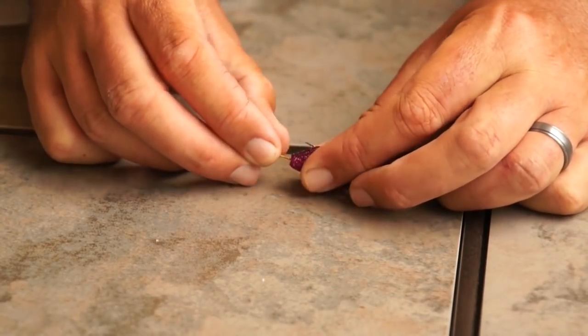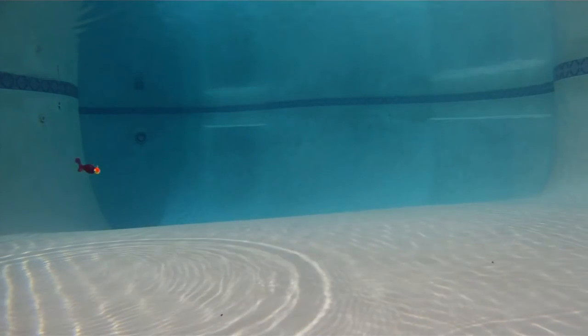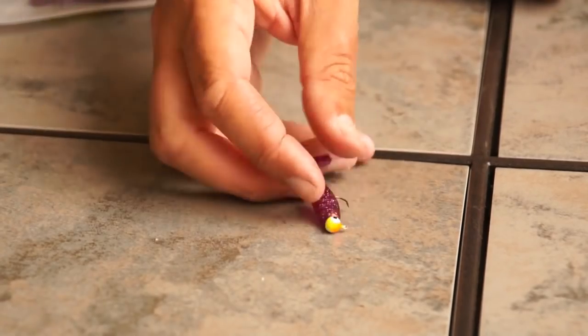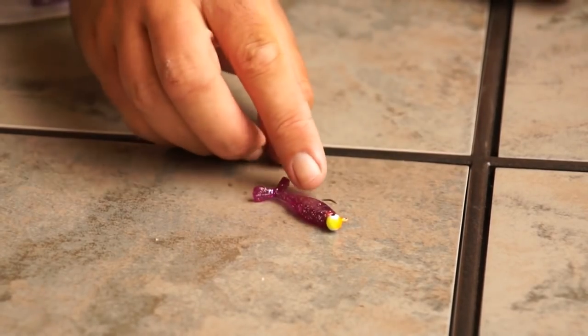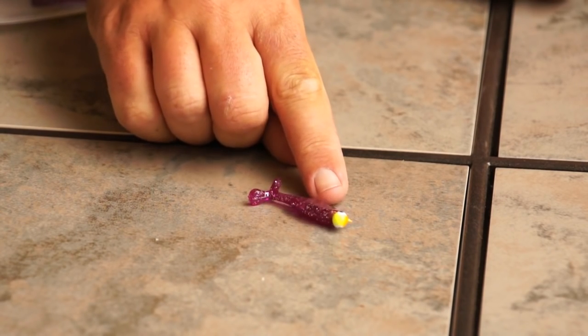If I want to rig it the other way, I can do like so — and there I have it rigged upright for a cast-and-retrieve style swim bait presentation. I have this on a 1/16 ounce jig head, and I like to fish it on as low as four-pound line up to eight-pound line.